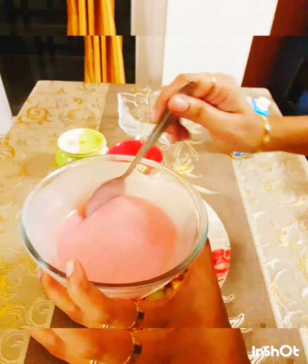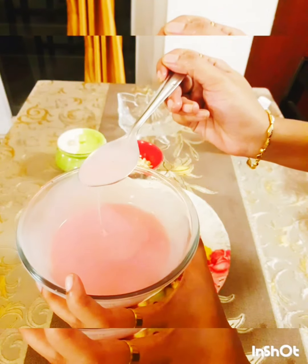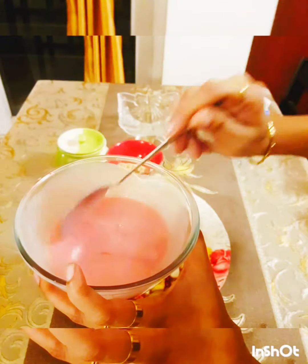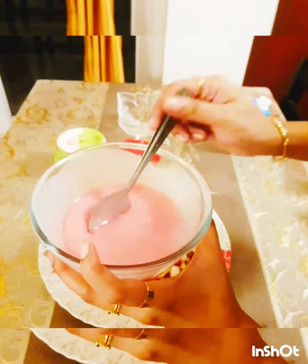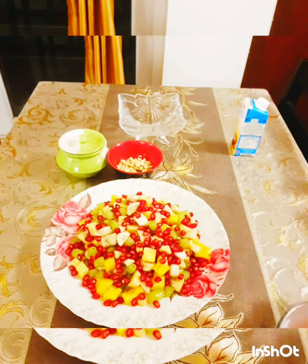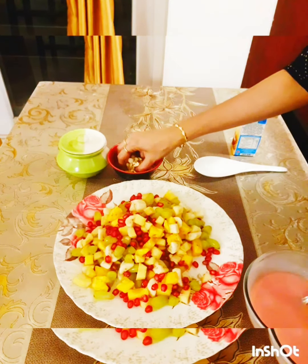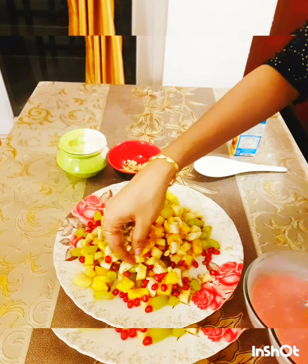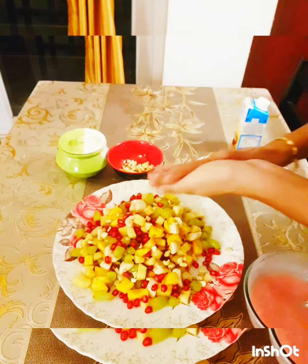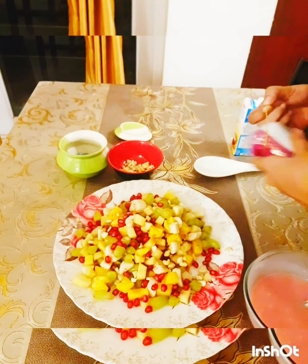I added one spoon of rose syrup — it was just nice to get the beautiful color I intended. It's a bit hot, so let it cool down before we do the mixing. Now let's start the mixing. I'm going to add in some cashew nuts and a little bit of tutti frutti.